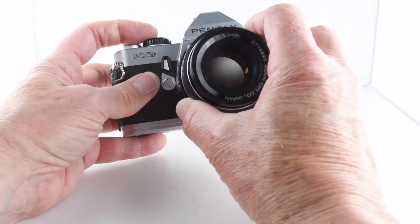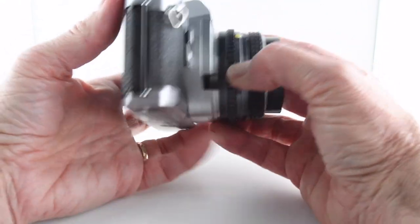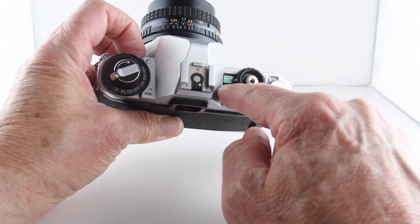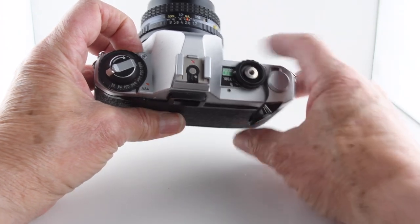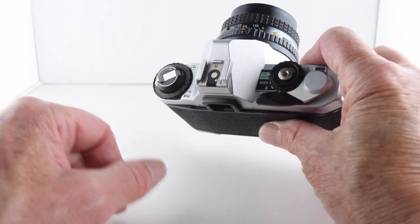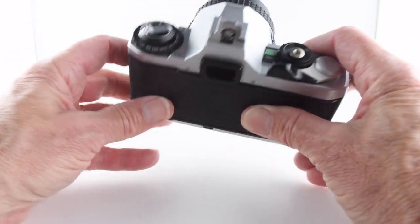It's a very satisfying shutter sound. Looking at the dial, as I say, it's an aperture priority camera with one manual speed and then bulb — so technically that's two manual shutter speeds.